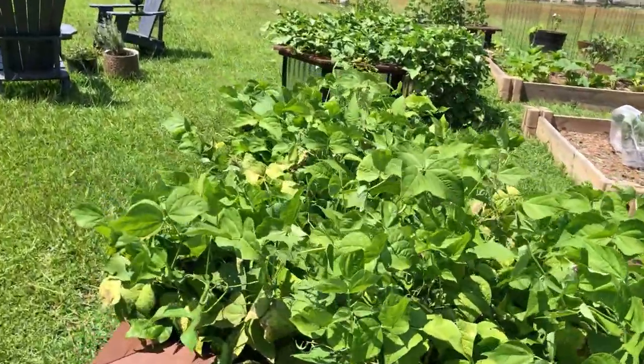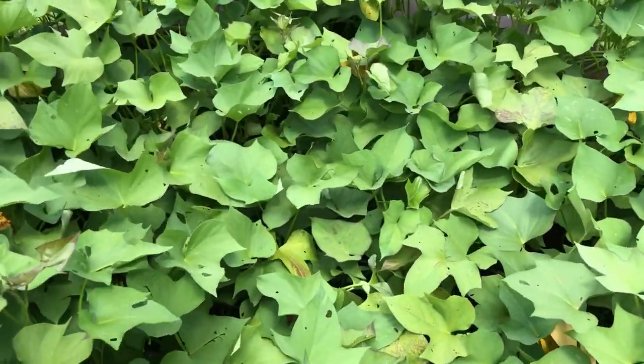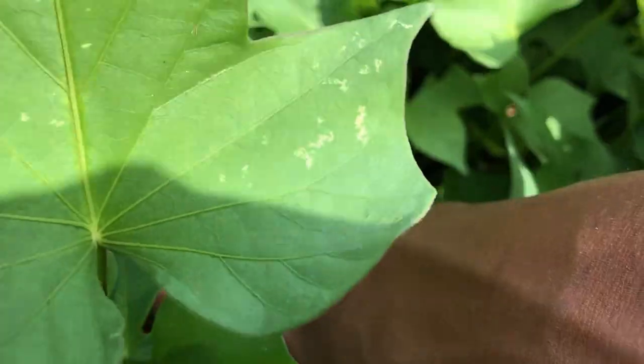I'm supposed to be headed to the back to get the alarm out, but this sweet potato patch just keeps calling my name. I have 12 plants in this bed, and each one I'm hoping would yield me the equivalent of what we would buy at the grocery store in one pack.